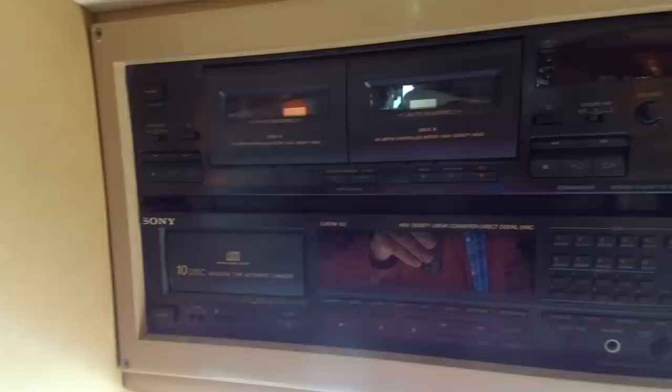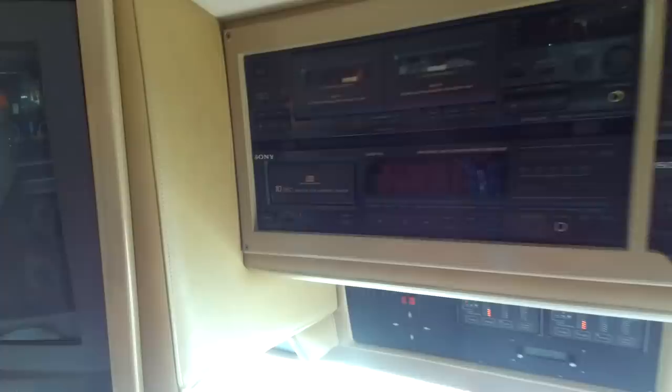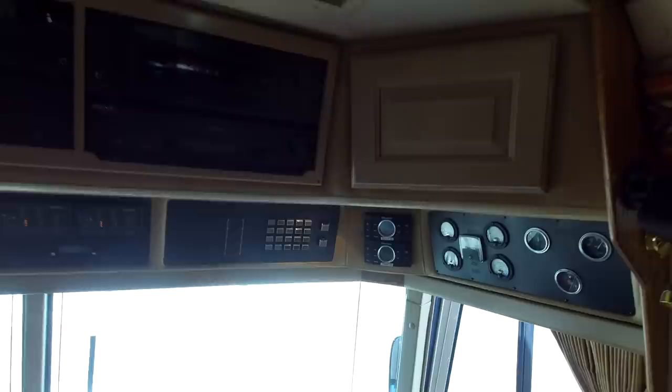Up front is the command center. There's the TV — it's an old tube-style TV that will be coming out; I'll probably put a flat screen up there. Here's the old stackable stereo hi-fi system: VCR, stereo tuner, dual cassette, and a 10 CD changer. All that stuff will probably be coming out — I think I'm just going to take it out and use that space for camera equipment storage.